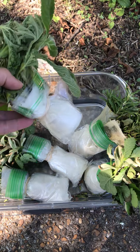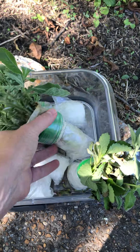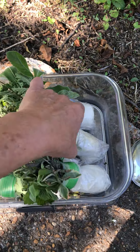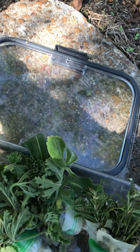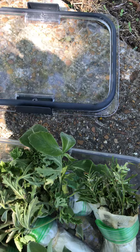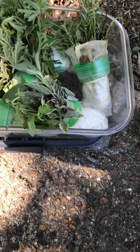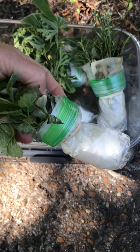They traveled for about three days, set like this and covered with a leaf. They traveled in the back of the truck, so it was fairly warm over there.